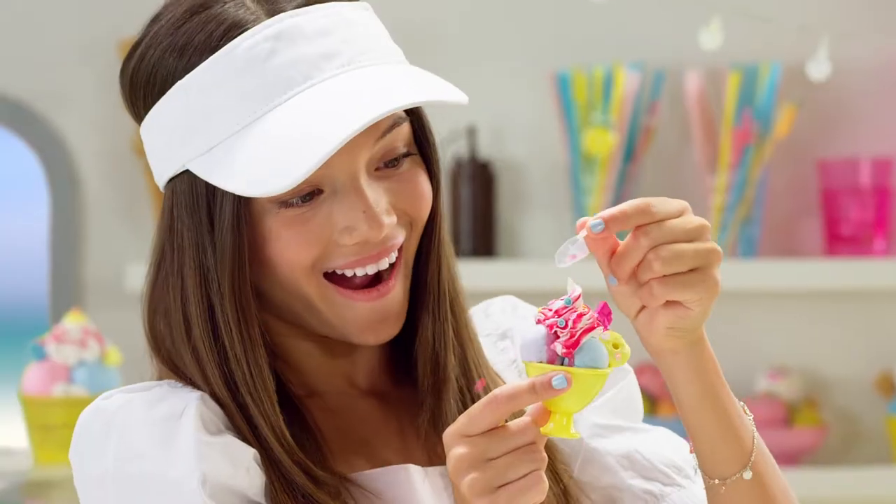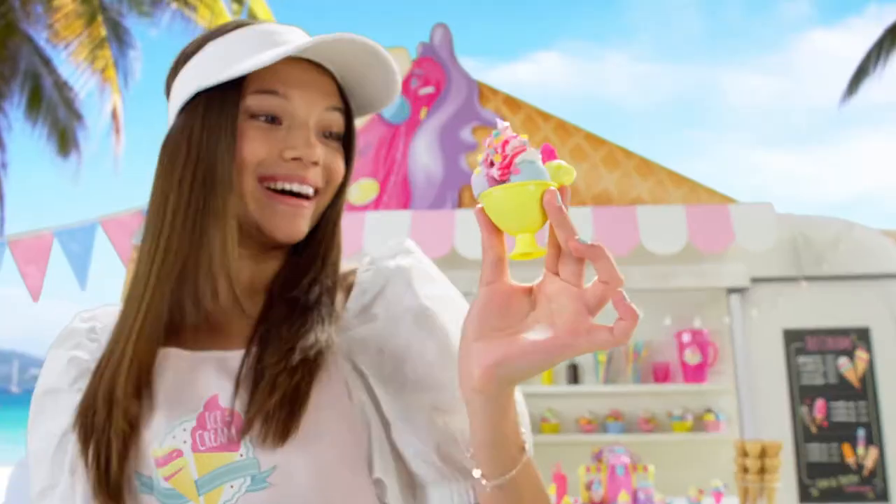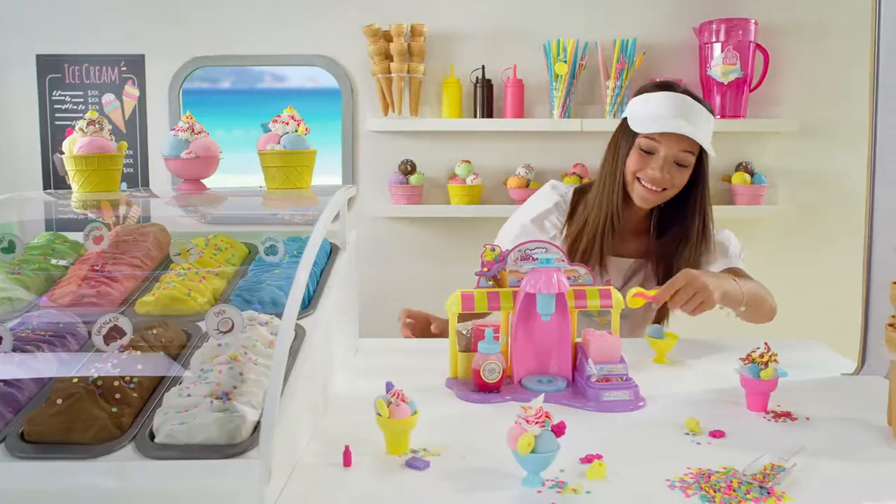Welcome to the new ice cream factory! So delicious! Create amazing ice creams with three types of slime!